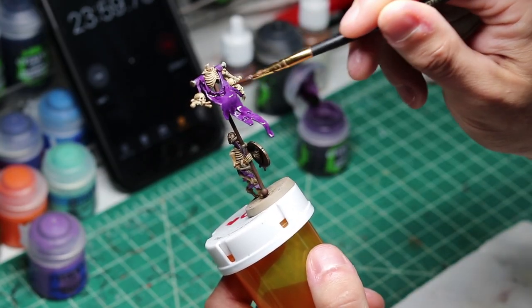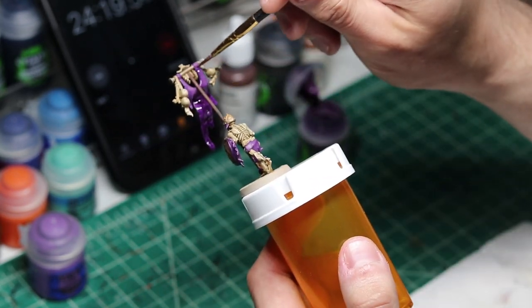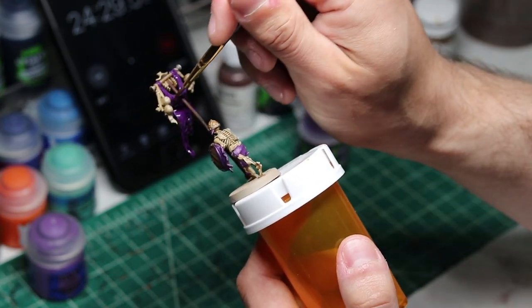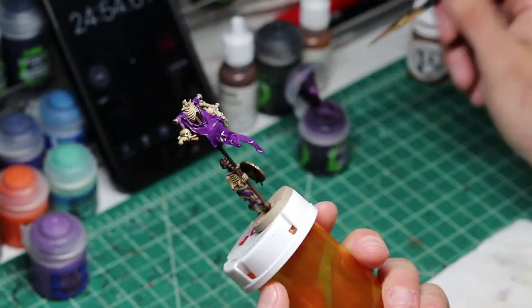After completing the cloth, I tackled the rest of the smaller details on the model, such as all the leather straps and the base. These steps didn't take that much time in the end, but I feel they elevate this model above tabletop ready — whatever that means to people.